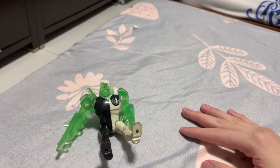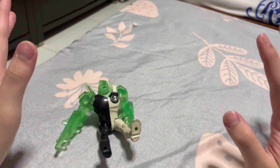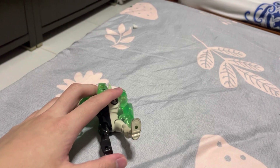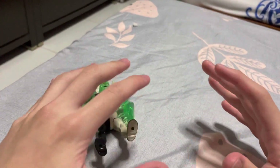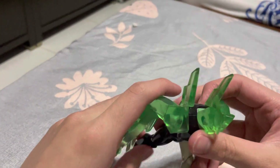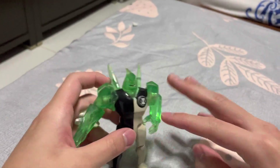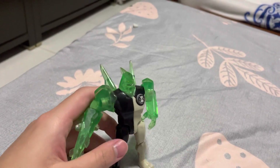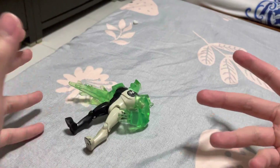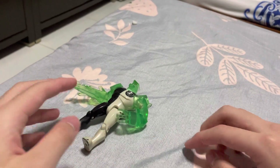Hi guys, it's me FCBF Reviews. Sorry for not uploading videos this week — I was really caught up in school and my mock exams were hitting me from left and right, so I didn't have a lot of time to film videos. I think I'll upload three videos this week just to make it up to you guys. My videos aren't doing really well with views, likes, and subscribers, so please hit the like, hit subscribe, hit the notification, and watch my videos.